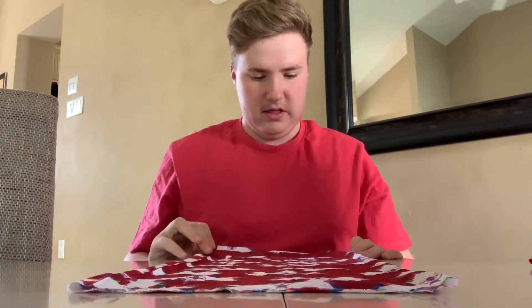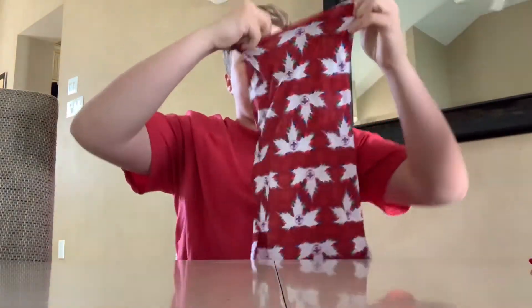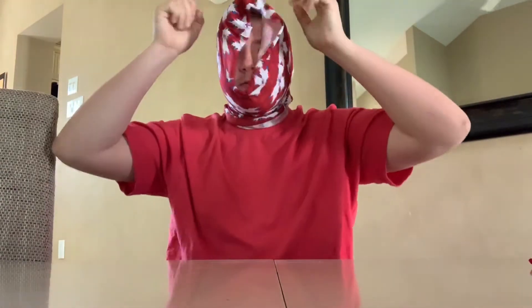Next up is a buff. It's your simple buff — you can use it for multiple things. You can wear it as a neck gaiter, or kind of like a ski mask thing, or really whatever you want with it. It's really comfortable and has the same Canadian maple leaf design.